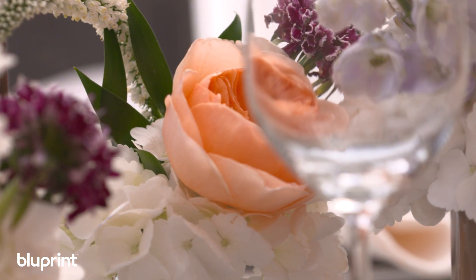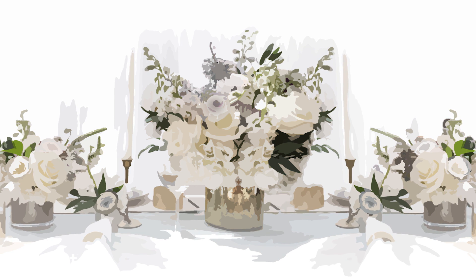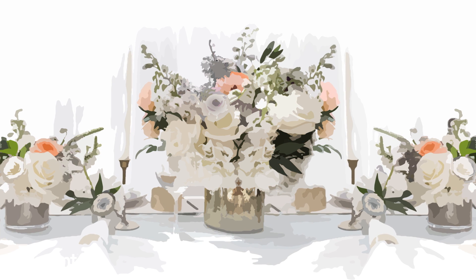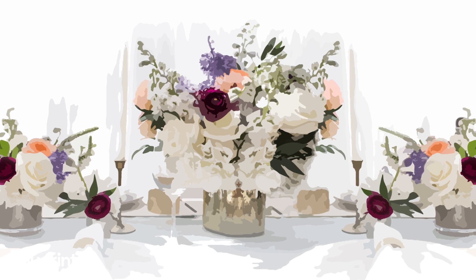For this party I really want a garden rustic kind of look, so I'm going to use a lot of texture. For the color palette I really want to keep it soft and romantic, so I'm going to stick with whites and pastels like light pinks and purples, and then I'm going to add in a pop of color like a plum or a purple.